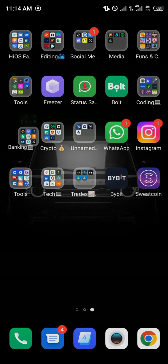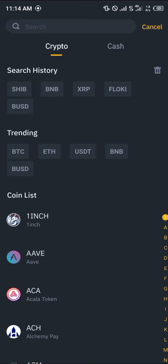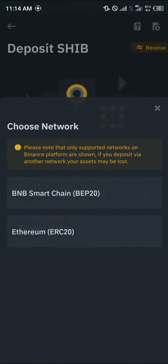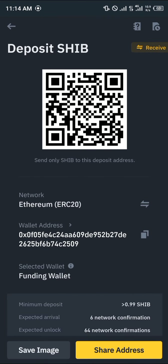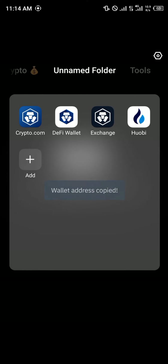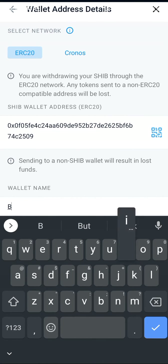Minimize and open up your Binance. Click on the deposit icon, search for SHIB, click on SHIB, click on ERC20, and copy that address. Then minimize and open up Crypto.com and paste the address in.